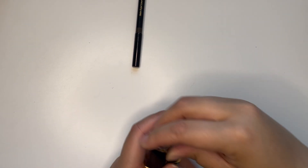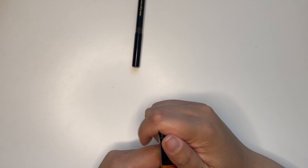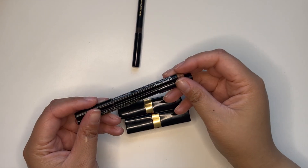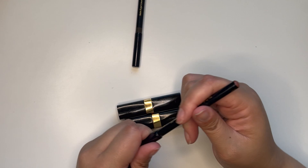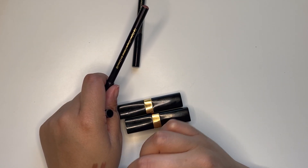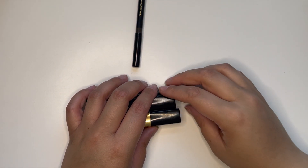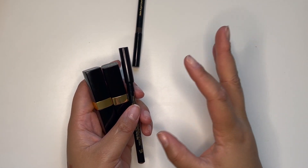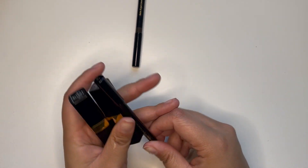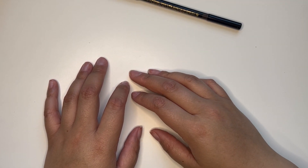For lips, I'm going to bring the Chanel Rouge Coco Flashes in the shades 54 Boy and 56 Moment, along with the Victoria Beckham lip liner. I always have a gloss in my purse — I have one of the Dior Matte lip balms in there — so I have other options, but this is what I'm putting in the makeup bag.